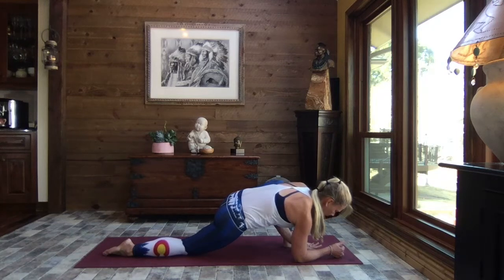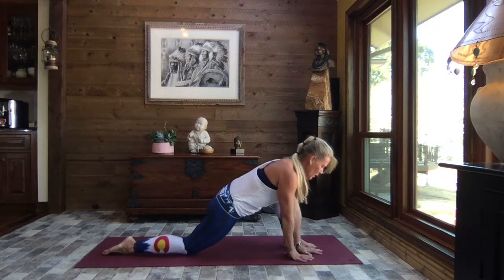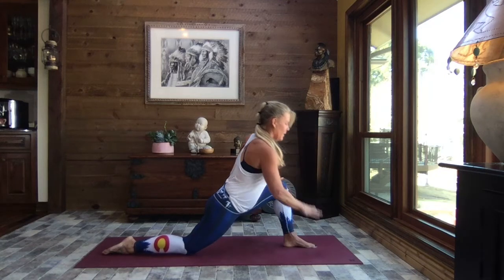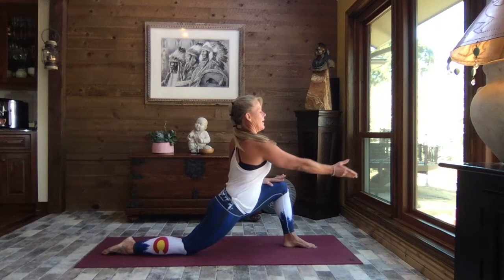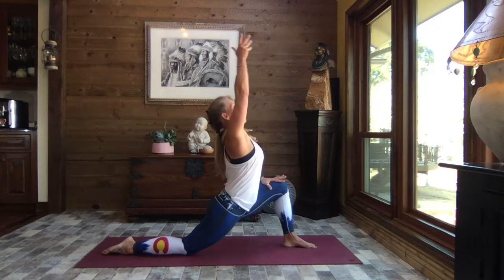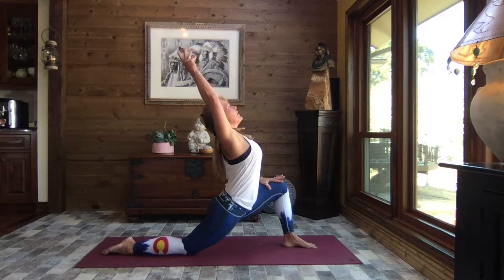We come back up to the palms of the hands, bringing them to the top of that right thigh. We lift the chest, leaning in, extending the left arm out — lifted high, arching it back a little or a lot. Beautiful stretch down the front of that left leg.